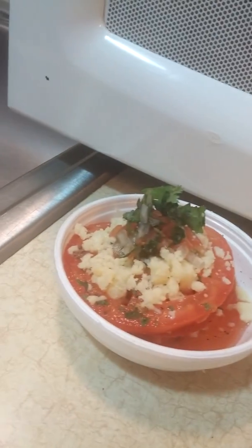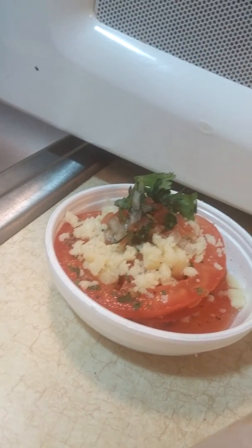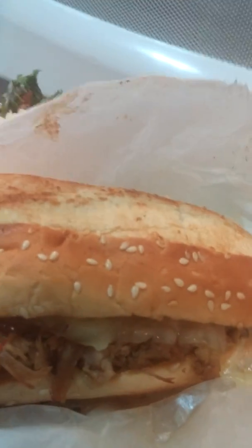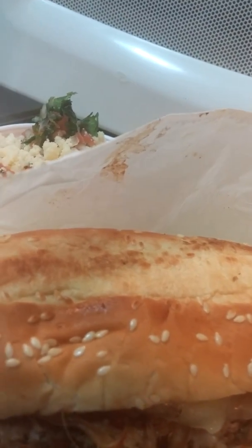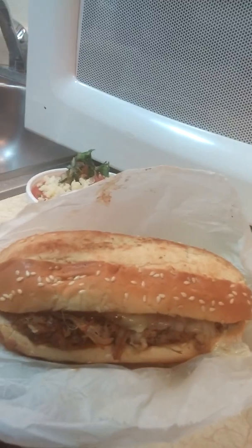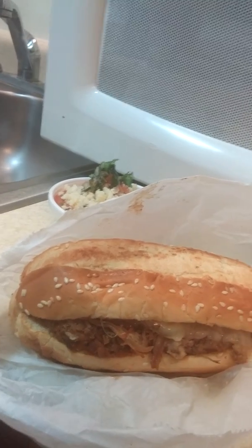Here is my barbecue sandwich with my tomato and feta cheese salad with raspberry vinaigrette. I am going to enjoy this meal. Thank you for watching. Hit the like button if you enjoyed it. If you have any questions, ask. Thank you for watching — be blessed, have a good day, and I'll see you next time.